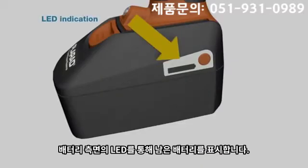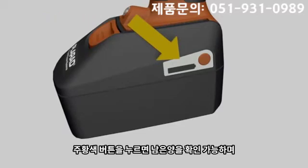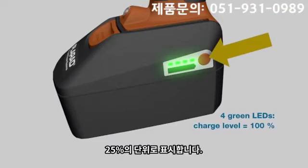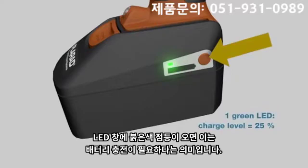The battery LED indicates the level of charge. The battery capacity indicator shows the charge level in 25% increments. The red LED indicates that the battery pack is empty and needs to be charged.